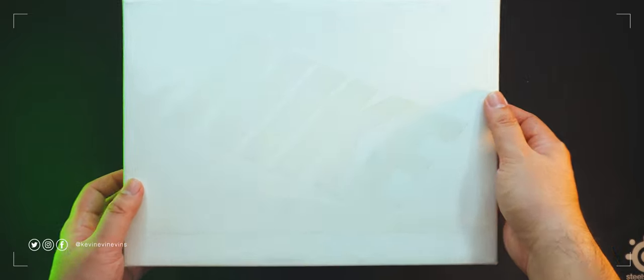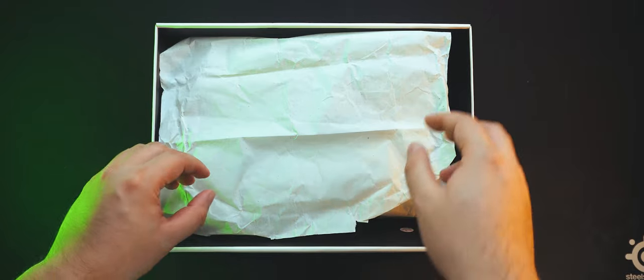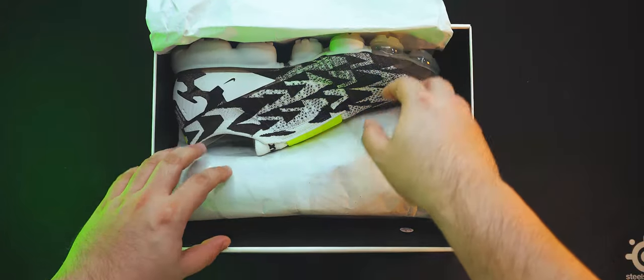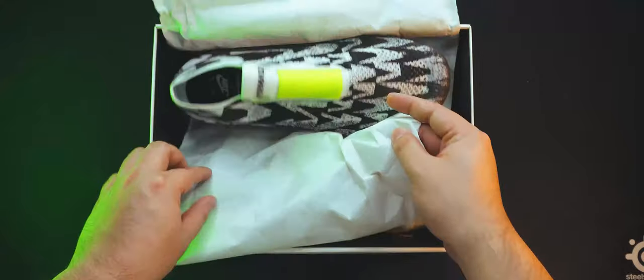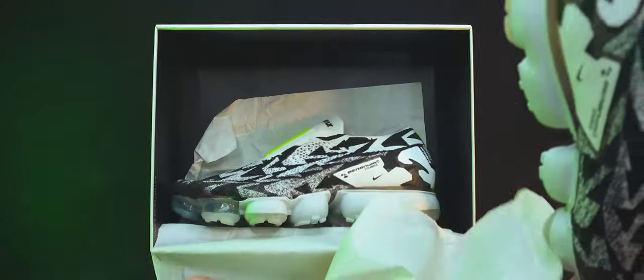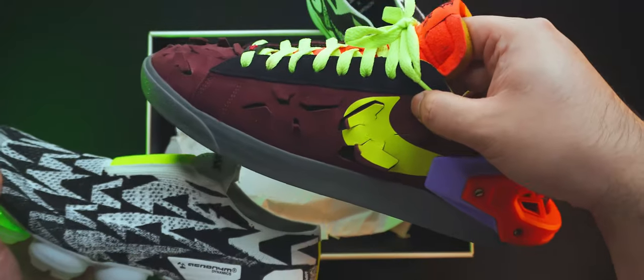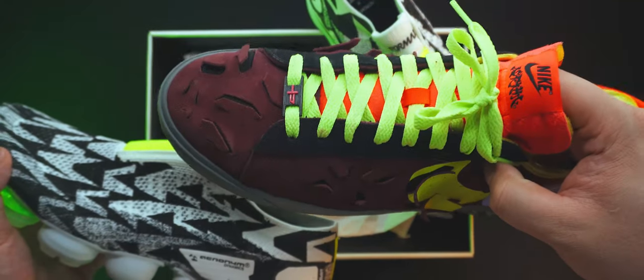Upon opening up the box, we're greeted with wax paper that is customary of sneakers — it prevents them from rubbing against each other during transit, protecting them during shipping. Underneath, we have the sneakers themselves. It looks very chaotic with a busy design, closer to the patterned ripped uppers of the Nike Acronym Blazer Lows than the sleek Nike Acronym Prestos. Let's get them out of the box.